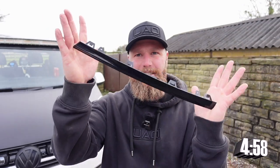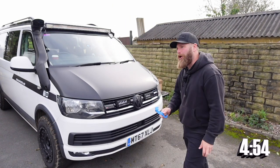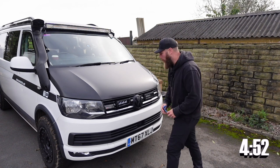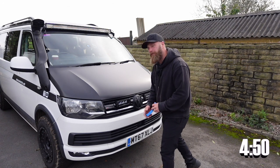Number one on the list: black grille trims. In a bid to remove the last remaining pieces of chrome from factory on the T6 Highline, we can swap this straight out for a replacement part that is in black from Transporter HQ.